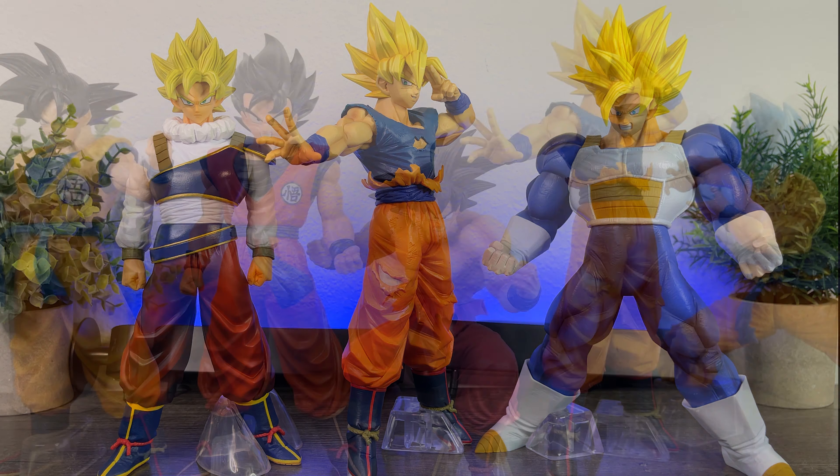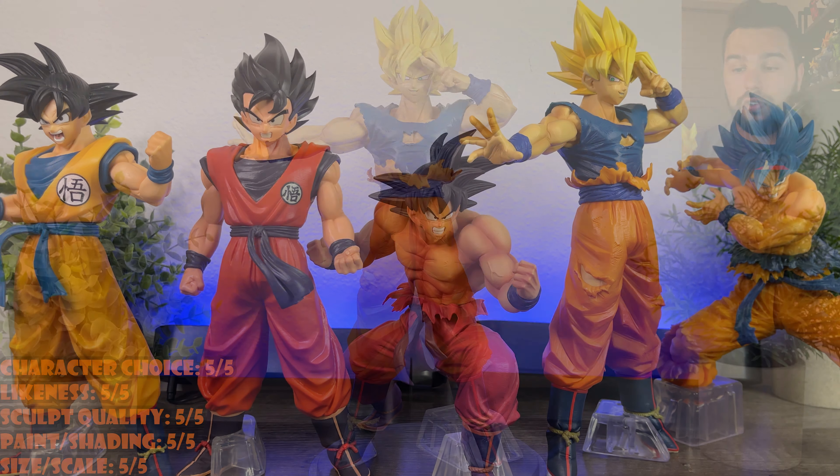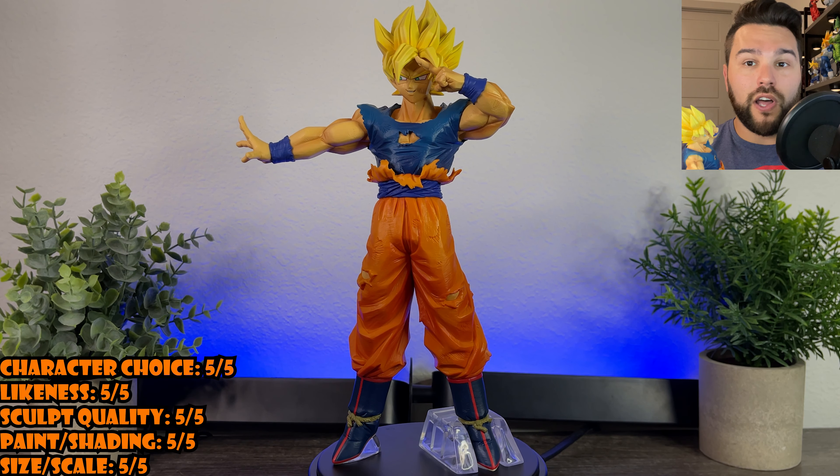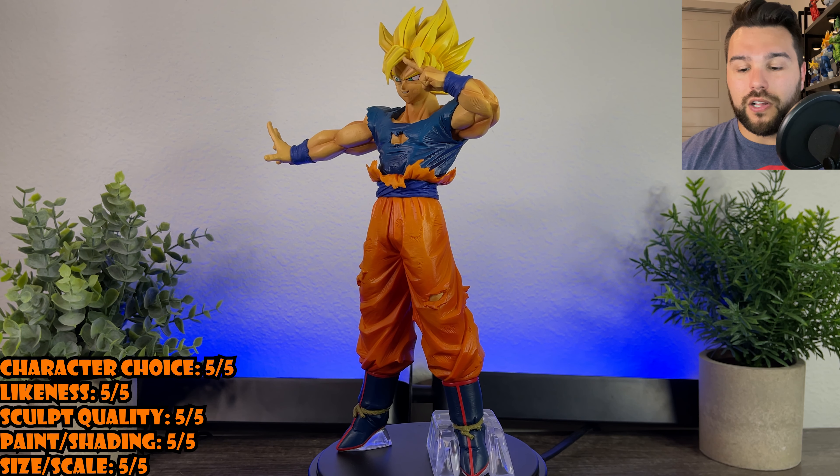The detail is incredible. I even like how they put these little supports on the bottom of his feet to help him stand up really well. He balances really, really well to make it look like he's flying. They did a wonderful job on that too. So 5 out of 5 for the sculpt quality.